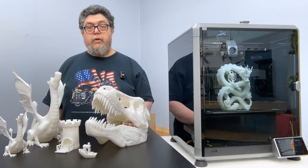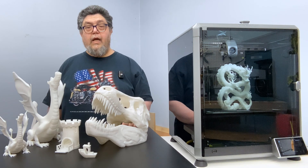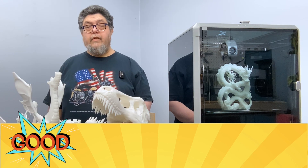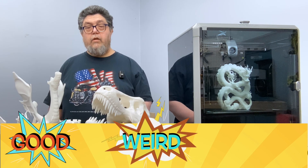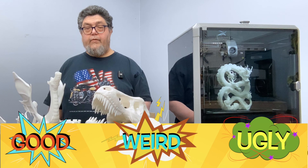Here's how this long-term review is going to work. Most 3D printers have a lot to like, but they also include their fair share of head scratchers and genuine annoyances. As I go through the review, I'll be giving everything I like a rating of good, everything that's just plain odd a rating of weird, and everything that I don't like a point for ugly. Think of weird as a measure of 'what were they thinking,' and ugly as a measure of 'uh-oh, that's bad.'